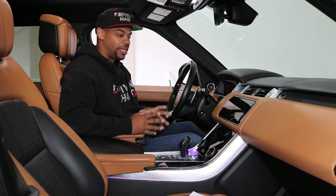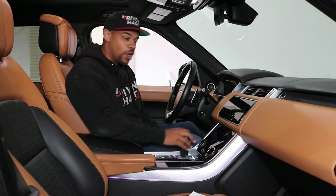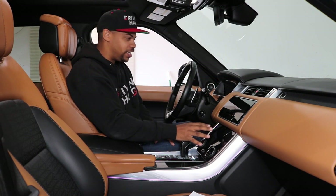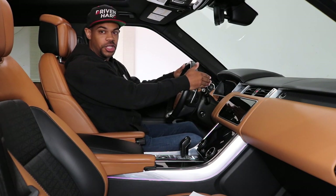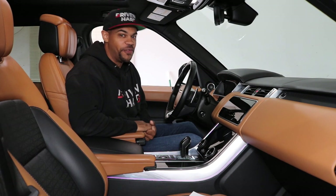Today's video is going to be really cool. I'm going to show you how you can eliminate micro scratches and fingerprints on your infotainment screen as well as your digital gauge cluster for your Range Rover, Discovery, or even the new Defender.